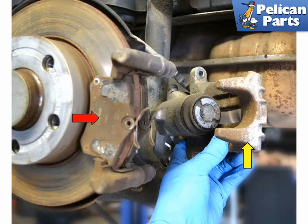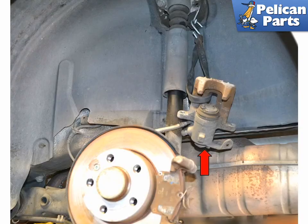Pull the caliper off from its mount, leaving the brake pads behind. Depending on the condition of the pads and whether they have anti-squeal backs, you may need to use a fair amount of wiggle and force to get them off. Hang the caliper up out of the way with a bungee cord or a piece of rope — never let the caliper hang by the brake line.